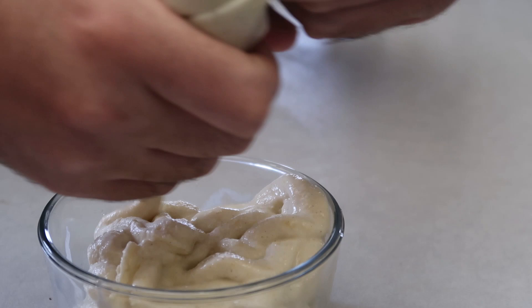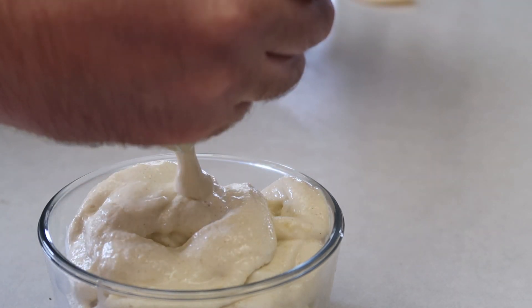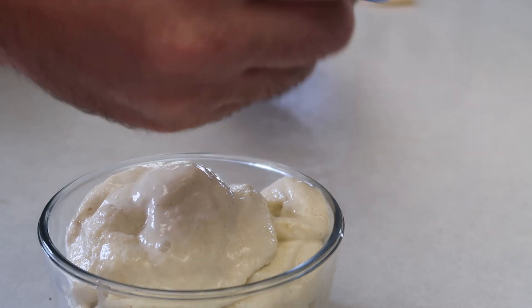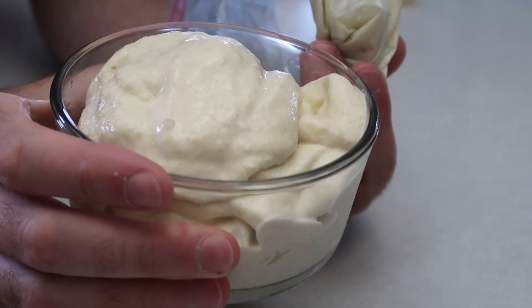I'm making a bit of a mess here — a bit of a rookie move actually. But all that really matters is the taste. For next time, just pop it in the freezer for a couple of minutes so it sets properly.